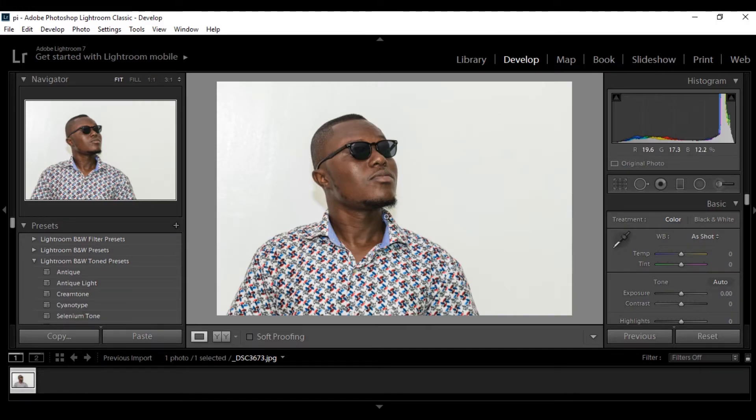Hi, welcome to a new tutorial from LendDesign. In this tutorial I'm going to talk about how to achieve the airbrushing effect in Lightroom without going to Photoshop — at least this can save you a lot of time when you are working on images and you need to do it really quick.